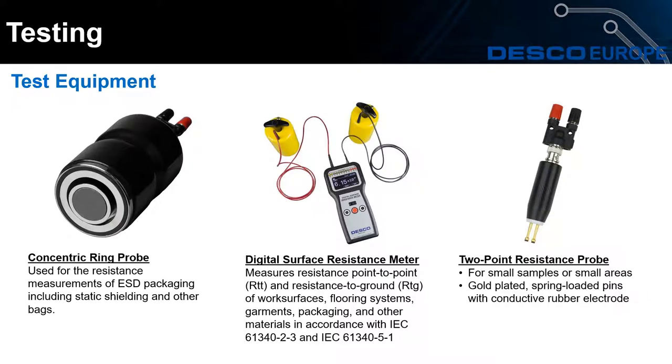On your screen now is the equipment used for testing packaging. We start with the concentric ring probe, which is used for resistance measurement for ESD packaging including static shielding bags. The digital surface resistance meter is used with the concentric ring probe and can measure resistance point-to-point and resistance to ground — for work surfaces, flooring systems, garments, and packaging — all in accordance with the European standard. We also have the two-point resistance probe which you can use to test on small areas such as small bags or small boxes.